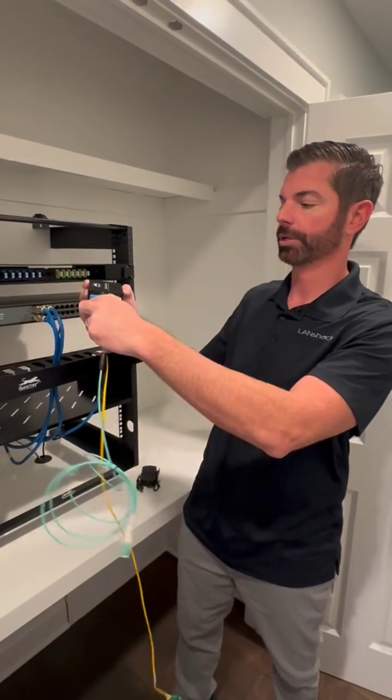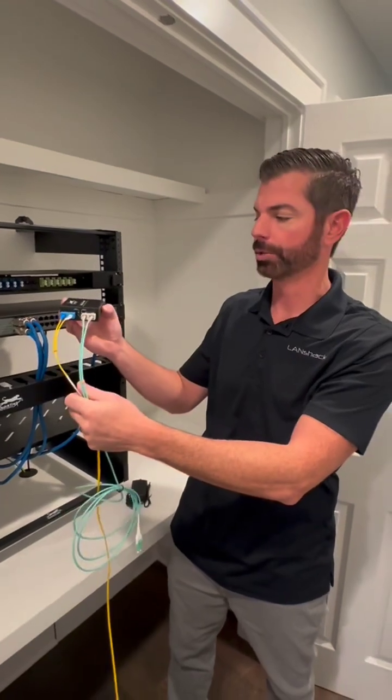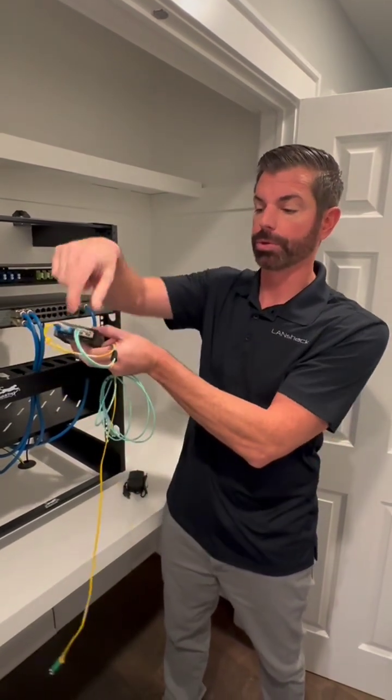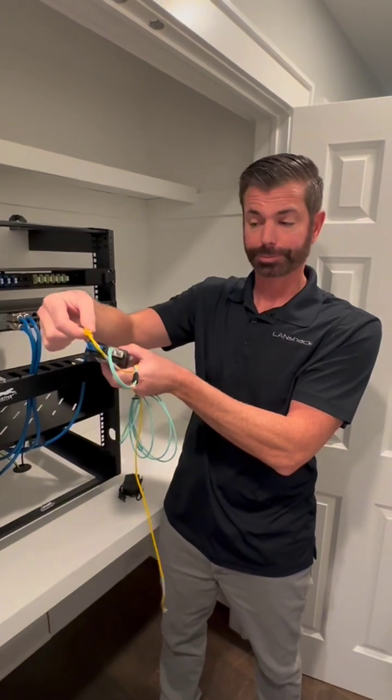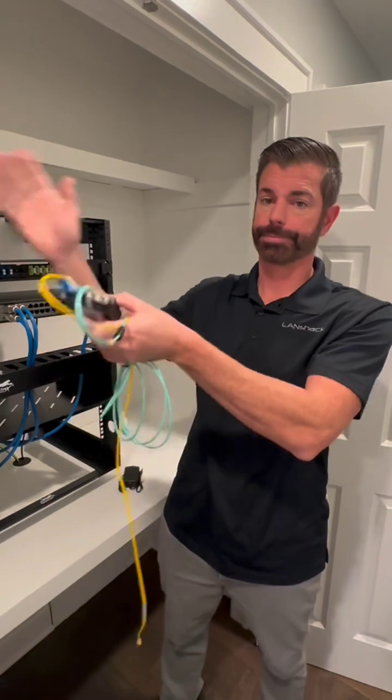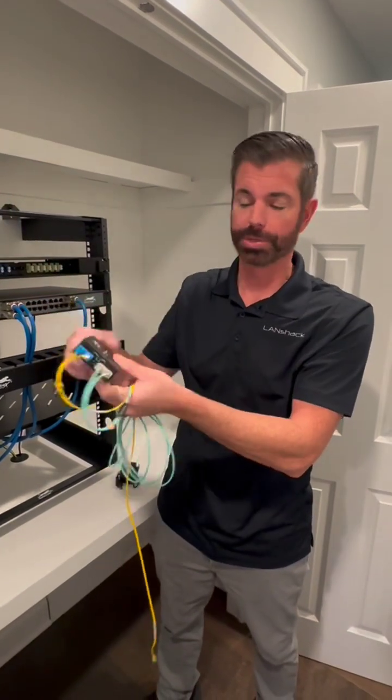You'd have single-mode coming in, multi-mode going out, or vice versa — it doesn't matter which way you do it, but it allows you to convert it. So if you were stuck with a multi-mode run, you can now extend your network thousands of feet away with this converter.